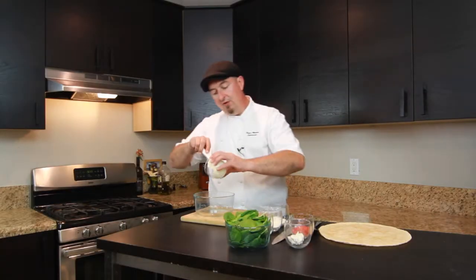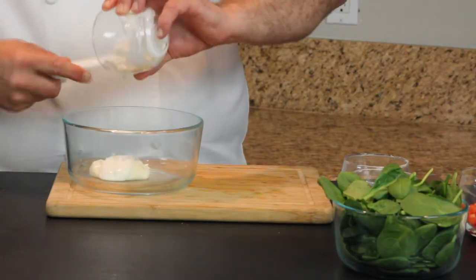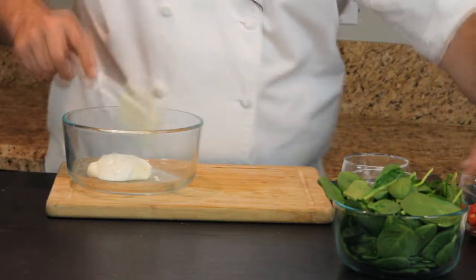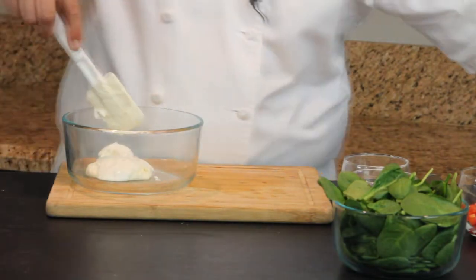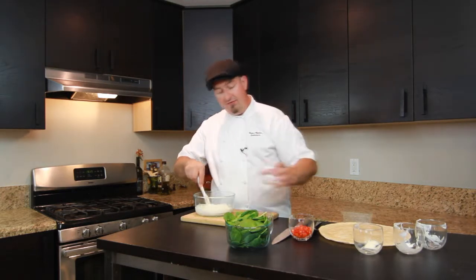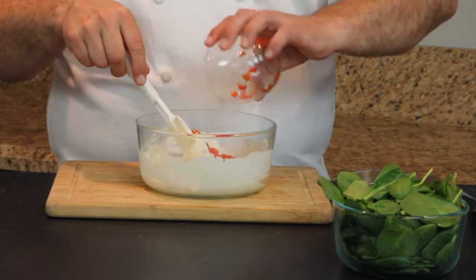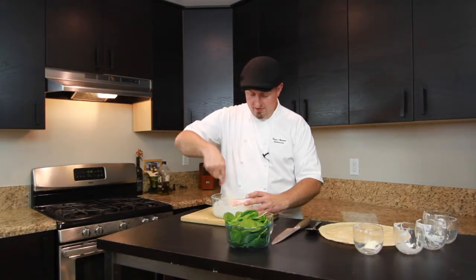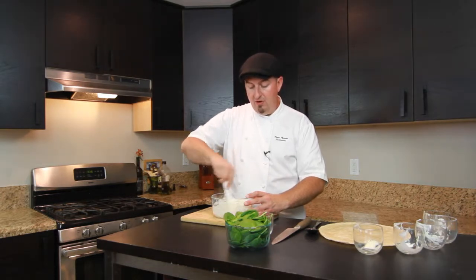We start off with one nice tablespoon of mayonnaise, one tablespoon of sour cream, and one tablespoon of cream cheese, which we all mix nicely together in our bowl. Then we add a half cup of grated Parmesan cheese and a half-diced red bell pepper, and blend that all nicely together.